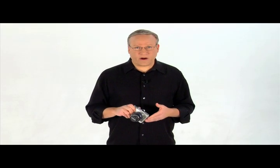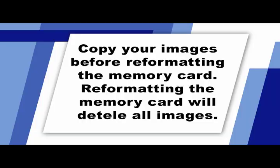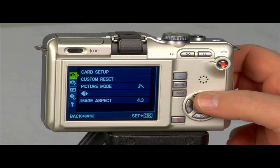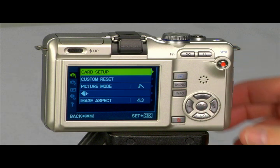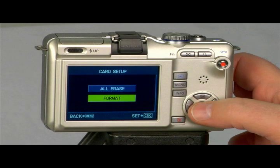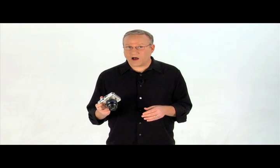If this is the first time you've used the card or you've previously formatted the card in a different device, you should reformat the card. Reformatting the card erases all of the stored data and ensures it will operate more quickly. It's a good idea to periodically reformat the card if you notice the camera takes extra time to access the memory. To format your memory card, turn the camera on, press the menu button, and use the up and down arrow buttons to select the Shooting 1 tab, indicated with a camera icon and the number 1. Select Card Setup, select Format, and select Yes. Then press the Start OK button to confirm that choice. Do not remove the memory card or turn the power off while formatting.